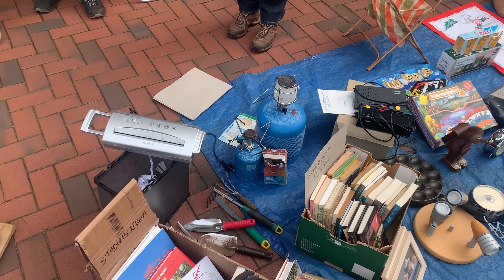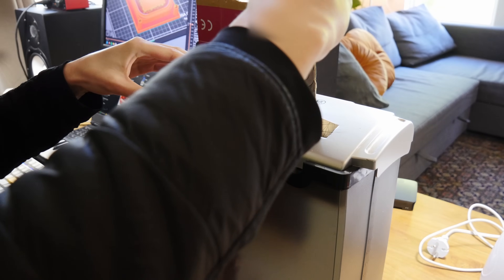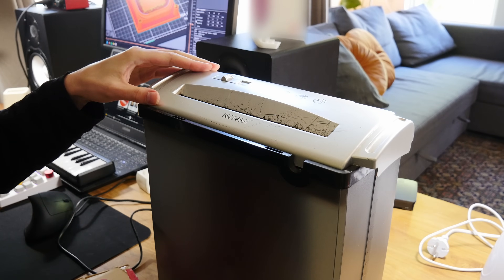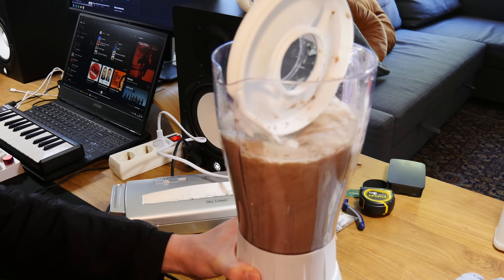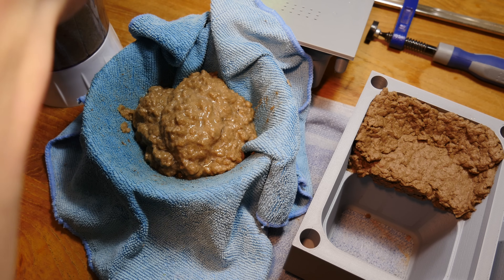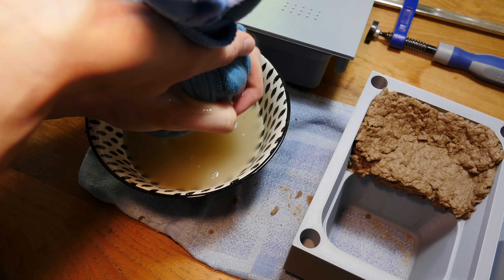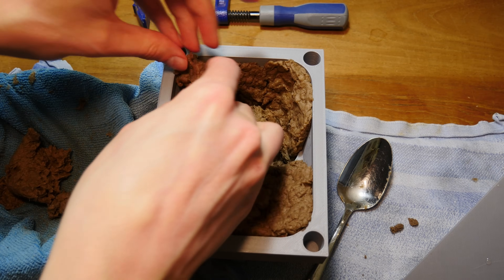Up until this point I had been cutting the cardboard by hand, but then at the King's Day flea market I found a shredder — it only cost me two euros. This stuff drastically reduces in size when you squeeze the water out of it. I've got to say I don't love the process: everything gets dirty, glue everywhere, water everywhere. It looks like crap but hey, we've gotten this far so now we're committed.